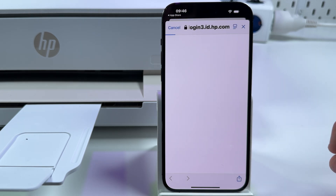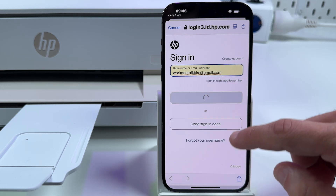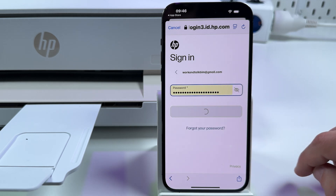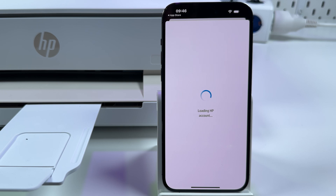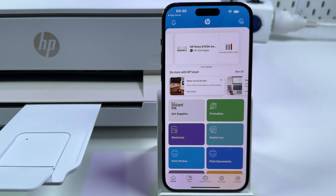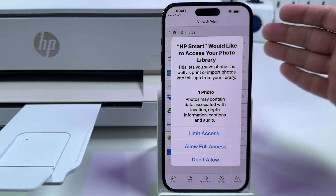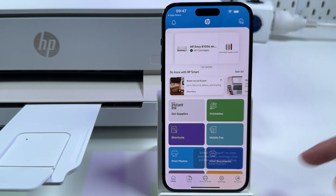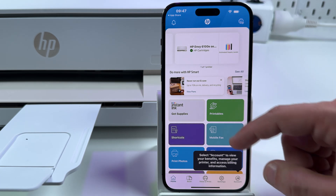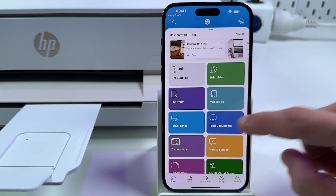I'm signing in. Username, password. Loading HP account. Access to photo library — if you wish to print photos from your smartphone, allow full access. Now let's go back to home and tap on Print Documents.